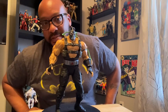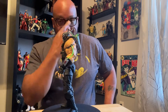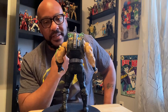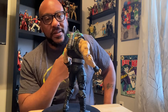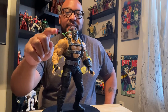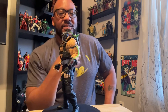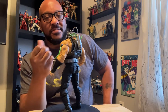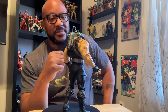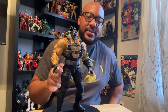Looks really, really good to me. And it reminds you of the comic book Bane — it's really accurate, in my opinion. The only thing I could say I would have liked to see is if these tubes could have been transparent, with some type of gel in there to make it look like you could actually see the Venom pumping through the tubes. That would have been sweet. But that's just nitpicking — I think it looks really good.